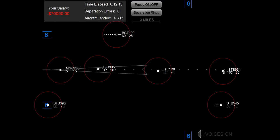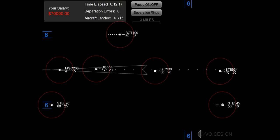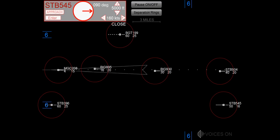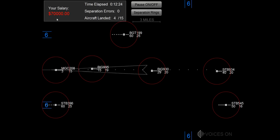Maintain 2,000, big jet 930. Maintain 3,000, starburst 934. Maintain 4,000, heading 350, starburst 545.